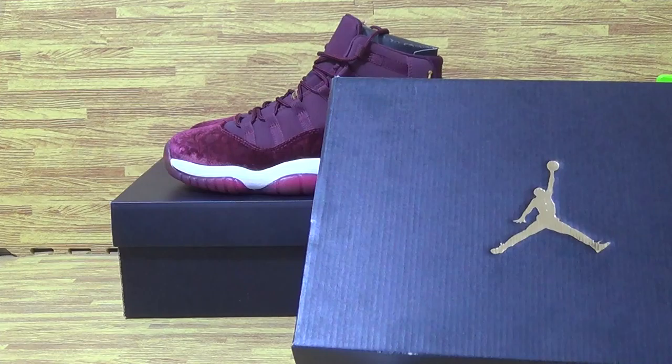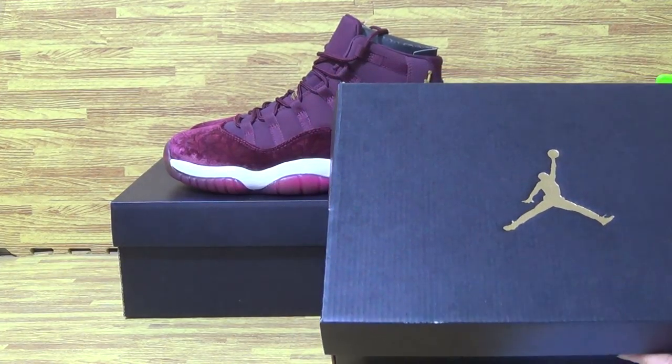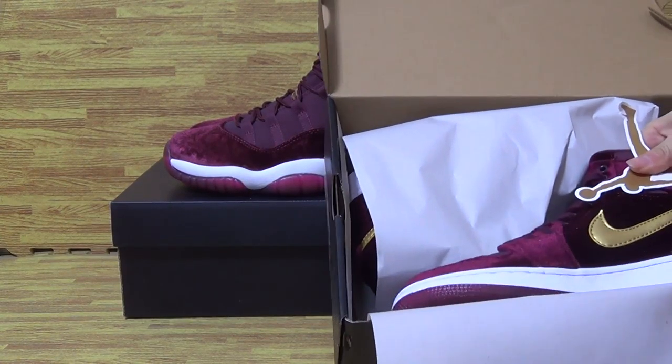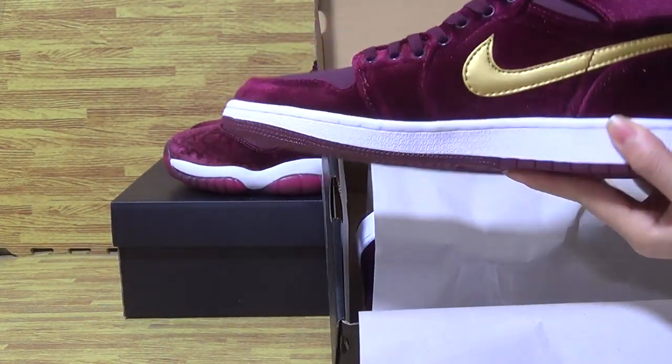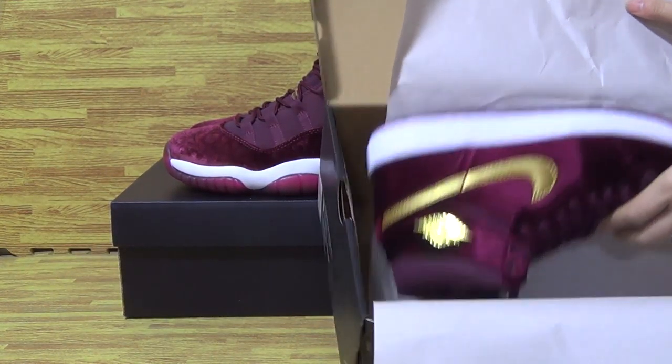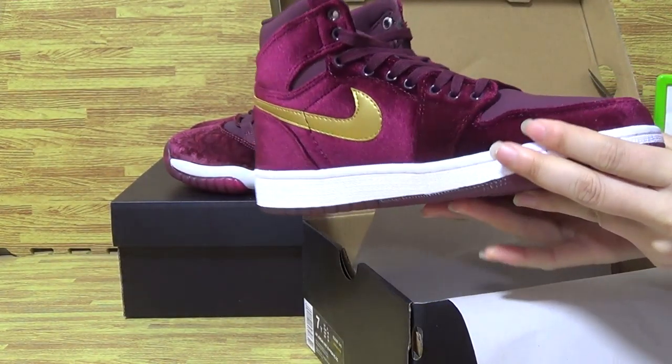Now let's have a look at this pair of shoes. Let me open the box. You can see it's Jordan 1 orange baby. It's this pair of Jordan 1, and also very good quality shoes.